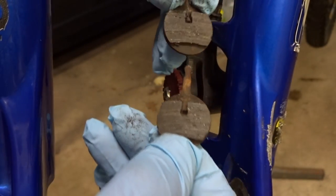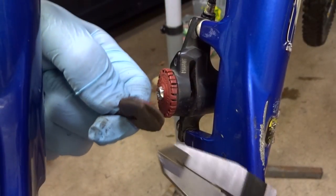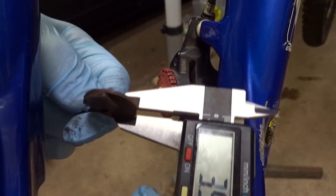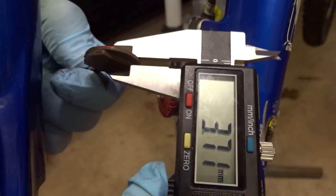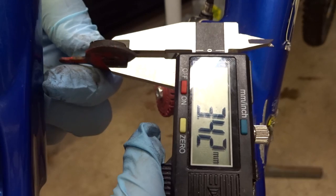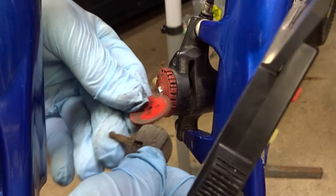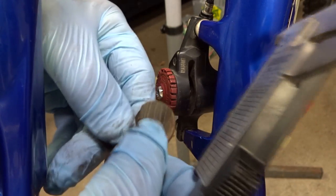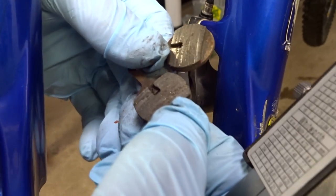There's still lots of material left on there. According to the Avid documentation, the pads should be replaced if they're less than three millimeters wide. These are actually over three millimeters — about 3.5 millimeters on one and about 3.4 millimeters on the other. So they're still within spec, but as I pointed out before there's very little adjustment room left on the caliper, so I'm going to go ahead and replace these anyway.